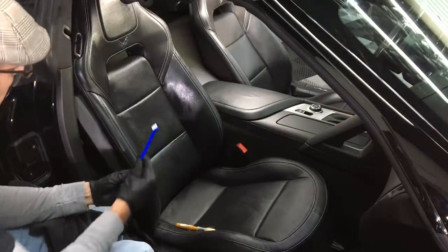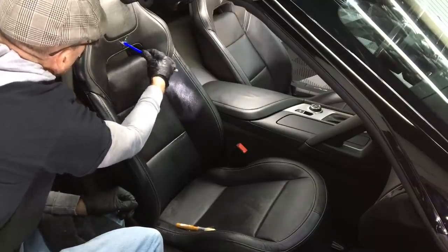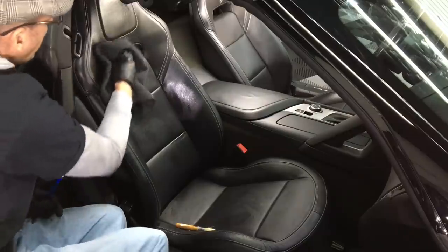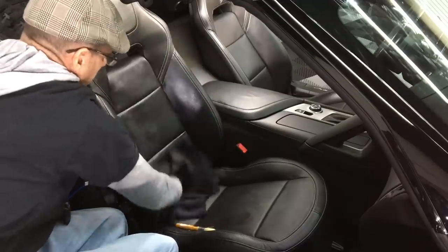I like to use this two-headed brush — different sizes on each end — to get in between the seams. If something is really kicked in there, be very gentle in those seam areas; you don't want to fray the stitching. Pull the seams apart between patches and use forced air if there's a lot of grit or food crumbs in there. That grit between the two patches will rub together and wear through the top coat, down into the dye and the leather, prematurely wearing down the seat. Cleaning them properly is absolutely critical before protection.